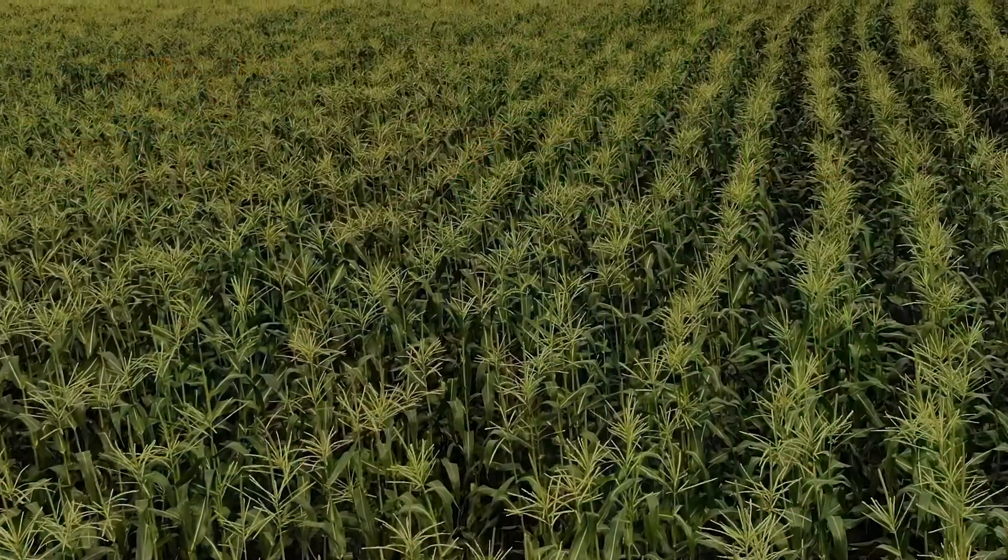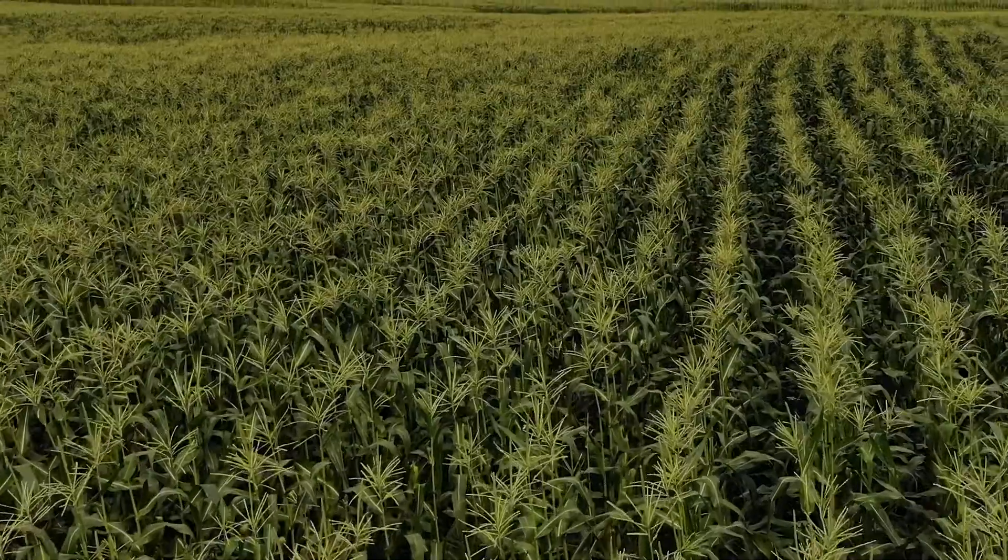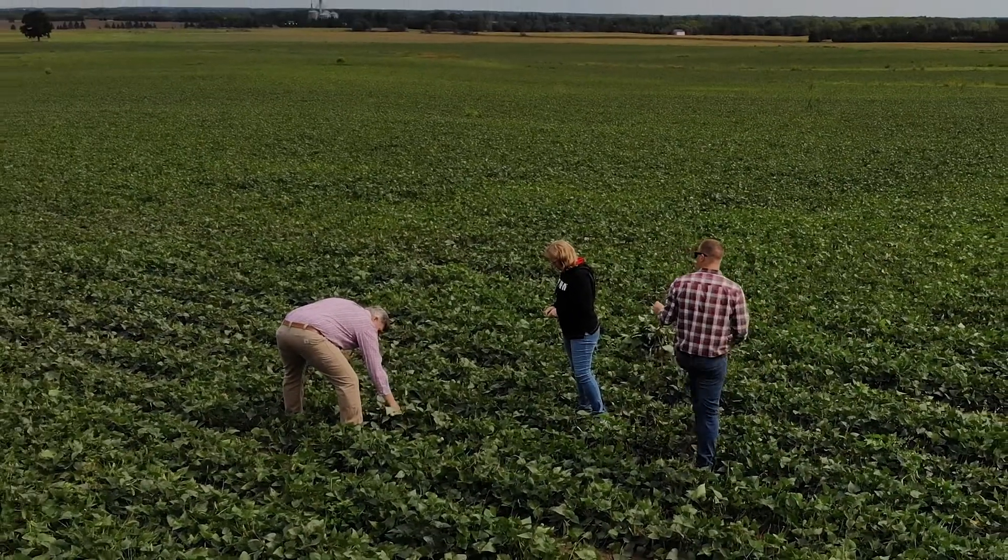We grow corn, soybeans, wheat, some edible beans, green beans, lima beans, and sweet corn. It's all about the soil and the environment in the spring, to be frank. We strip till everything. We're not experts at strip tilling green beans and lima beans yet — we're working on that.